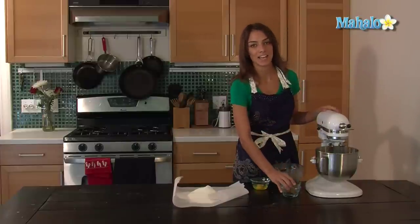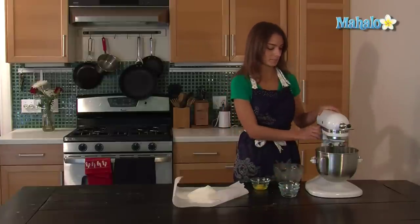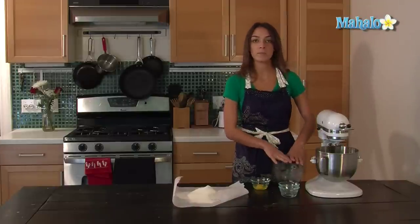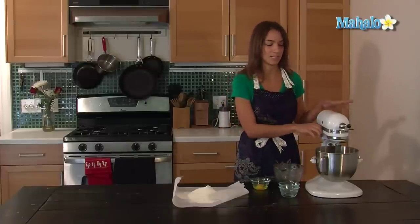Once that is creamed, you're going to add half a cup of packed dark brown sugar and cream those together. Once that's incorporated, I'm going to add half a cup of molasses and one egg, mixing on medium-high speed.